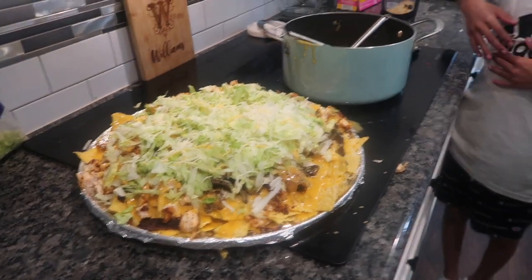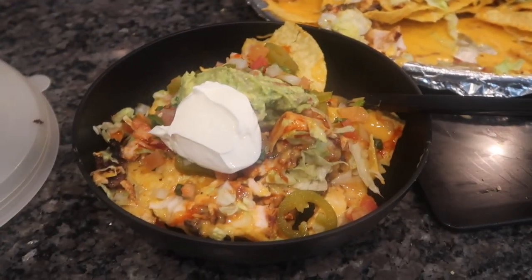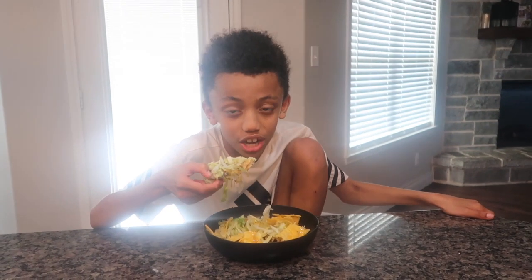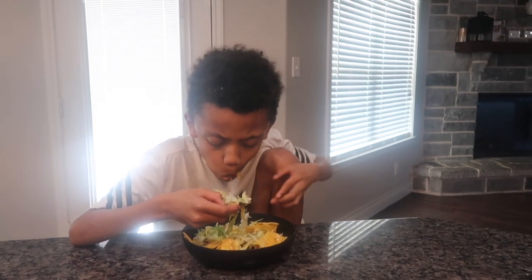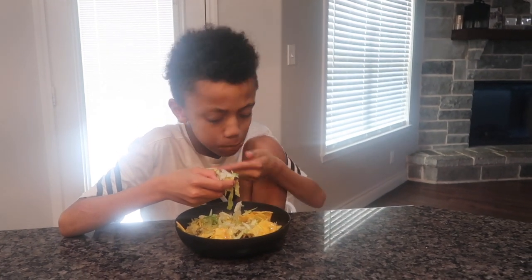You ready to eat the nachos? We're literally gonna eat the nachos. Oh! We need a kid.